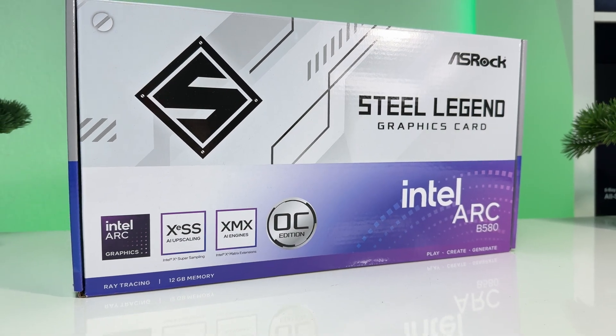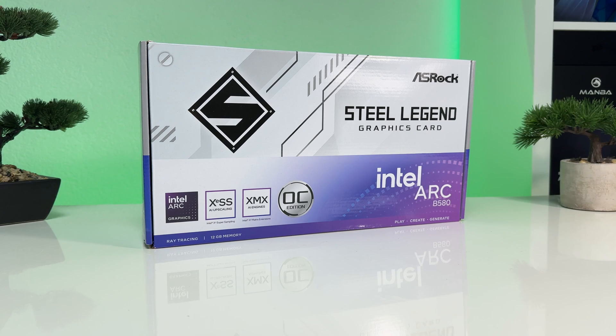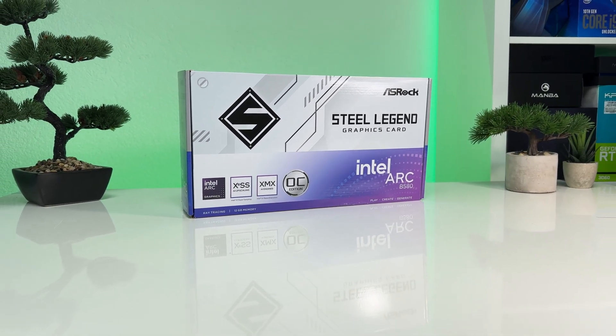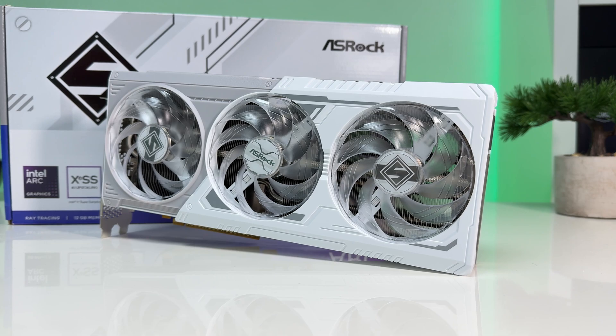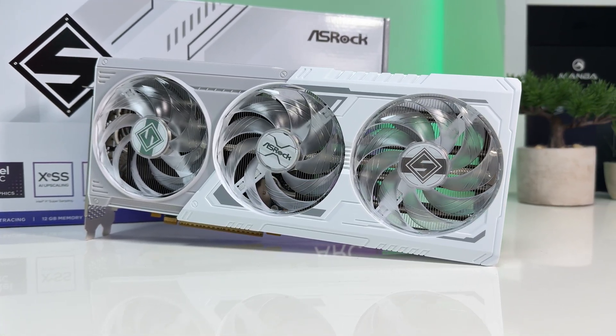Hello and welcome to another GPU review. Today we're diving into the highly anticipated Intel Arc B580, and for our testing we have the Steel Legend from ASRock. This white edition triple fan beauty has finally made its way to my test bench, and I couldn't be more excited to share my findings with you.